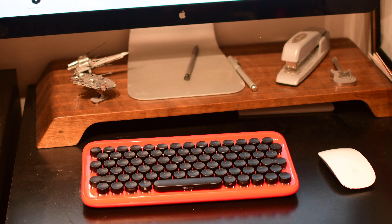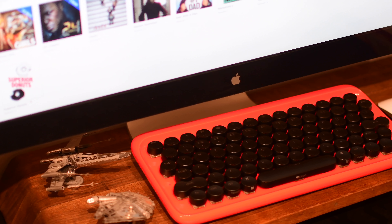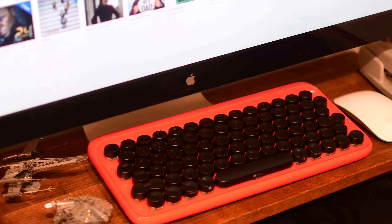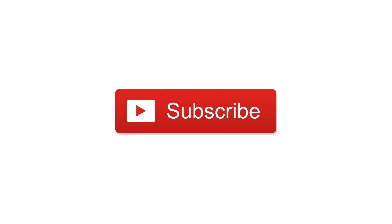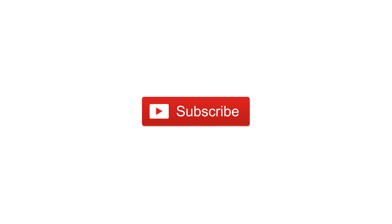If you have any questions on the Lofree Dot keyboard, go ahead and let us know down in the comments below. Let me know what you think of this kind of retro design — it's definitely something that I kind of dig. Otherwise, go ahead and subscribe, give this video a thumbs up. Till next time, this is Andrew for IDB.